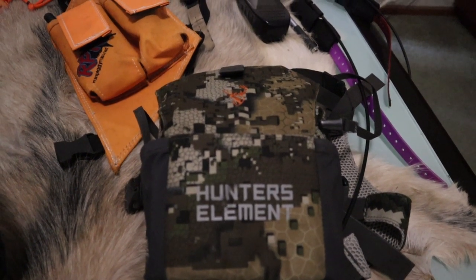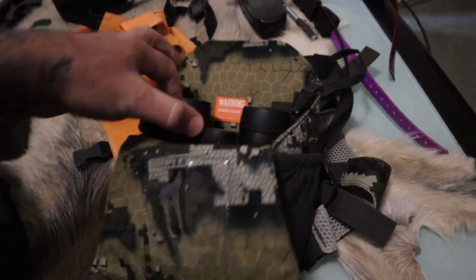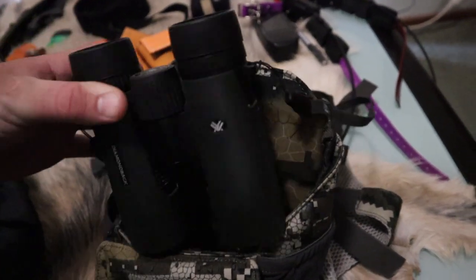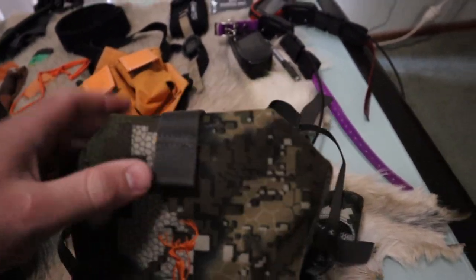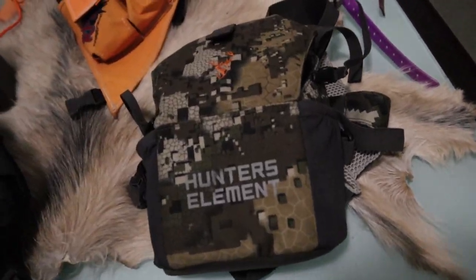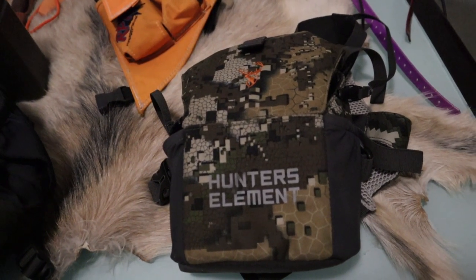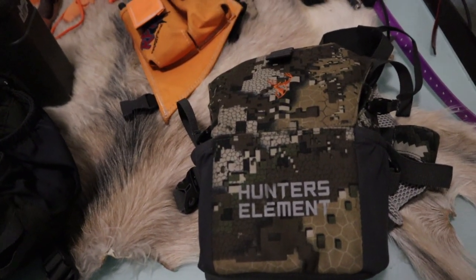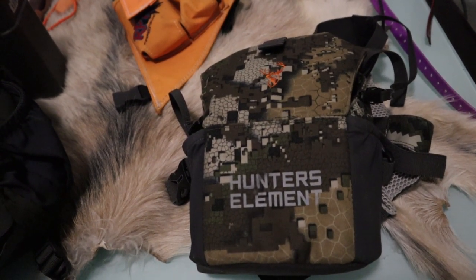If you want to see a bino rig comparison video, drop a comment below. Inside my bino rig I use a pair of Vortex Diamondback 10x42s — the only Vortex gear I own now; everything else is Leupold. Those binos are pretty good. Eventually I want to go to a pair of laser binos that Bluetooth to my phone and connect to a ballistics app. If you have a recommendation on a good pair, drop it in the comments.